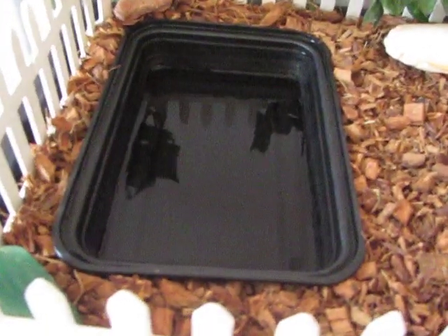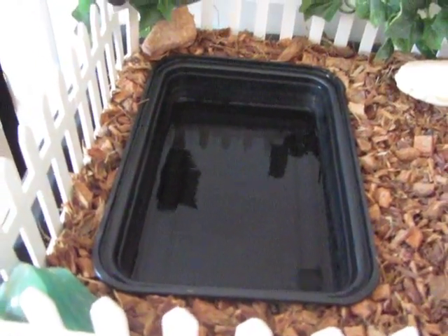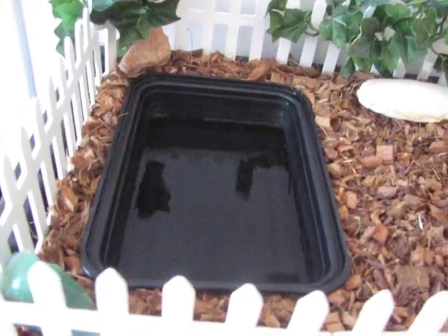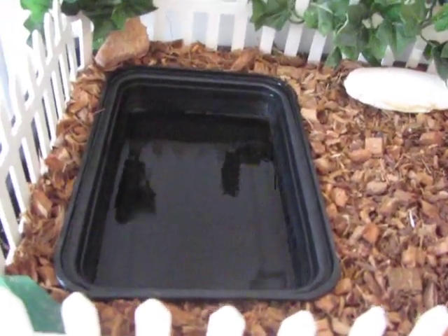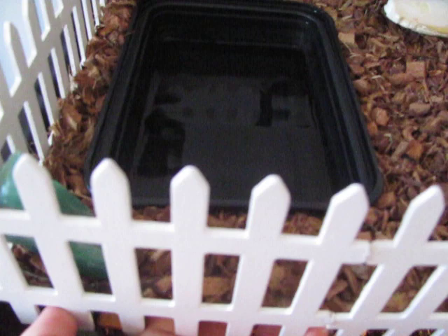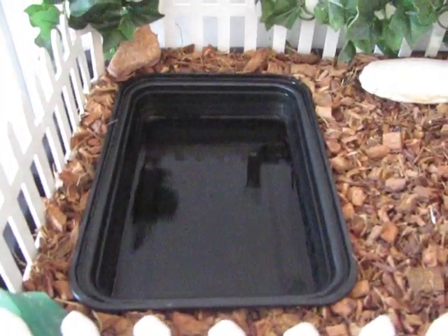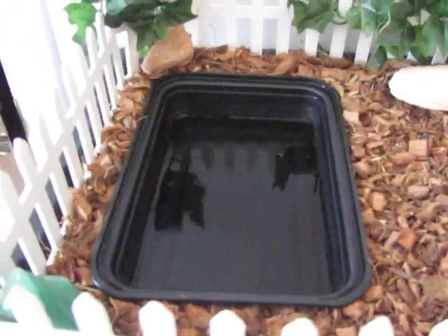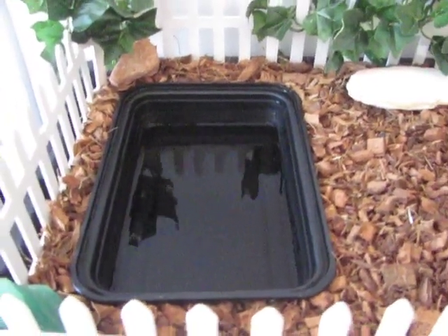In terms of the recessed pool, I just cut a hole in the plywood here according to the size of the pool I wanted to use. You can do that with a jigsaw, or in my case I drilled four holes in the corners and then used an electric hand saw to go between the holes to make the full cutout.